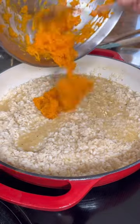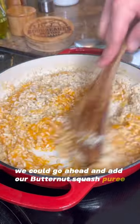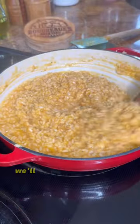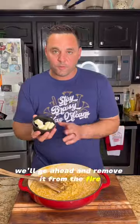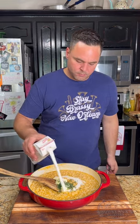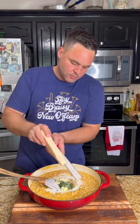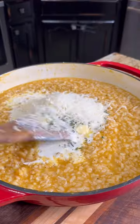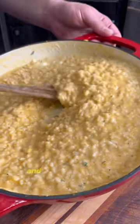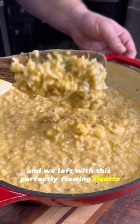About halfway in, we can go ahead and add our butternut squash puree, then season it up with salt and pepper. Once the rice is soft, we're going to remove it from the fire — a few pats of butter, some fresh thyme and oregano, a little splash of heavy cream, and fresh Parmigiano-Reggiano cheese. Now that we've added all our finishers, we can mix this well to combine and we're left with this perfectly flowing risotto.